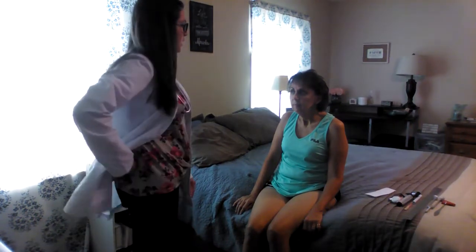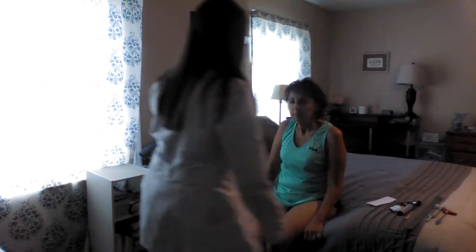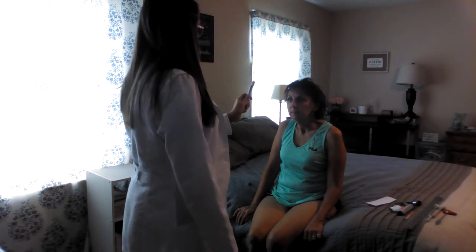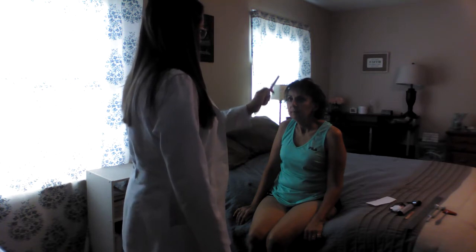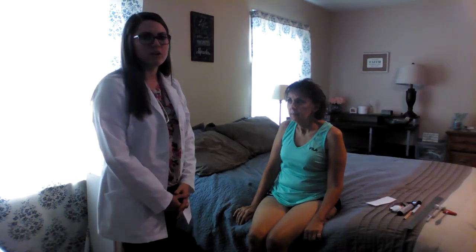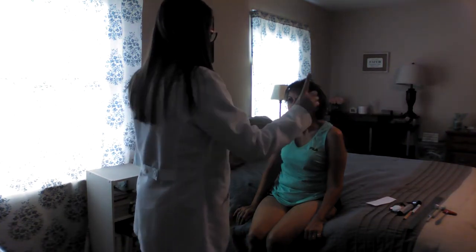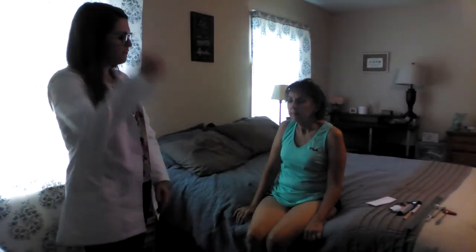Next I'm going to test the cranial nerves. The first is olfactory — that is smell — but I will not test that at this time. The second is optic. I'm going to have her do the six cardinal fields of gaze. Keep your head still and follow my pen light. Three is oculomotor, four is trochlear, and six is abducens — I tested the six cardinal fields of gaze already. For optic I can also test visual fields by confrontation: look straight at me and tell me when you see my fingers wiggling. Cranial nerve five is trigeminal — go ahead and clench your teeth.